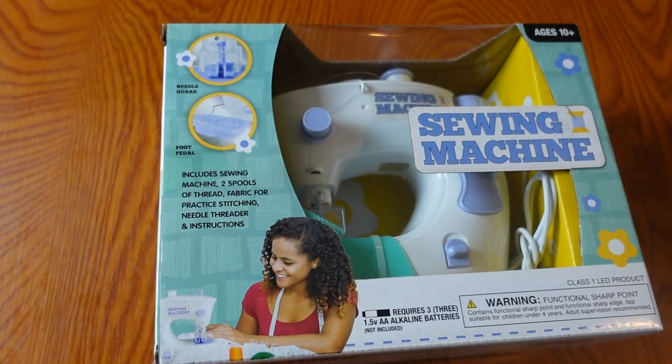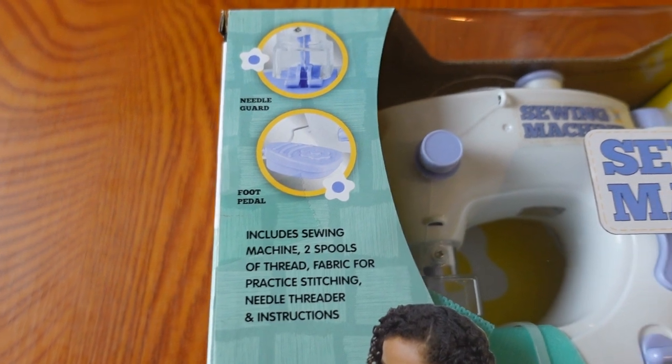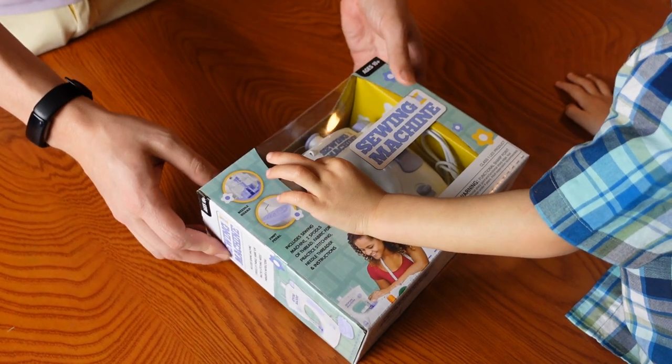The sewing machine is super light, so I have no idea how well it will actually sew. It does have a foot pedal and a real needle, so it will sew in some capacity. All right, let's dig in.